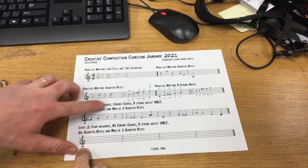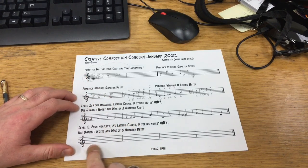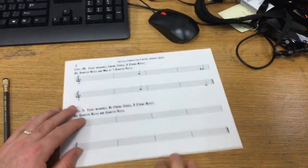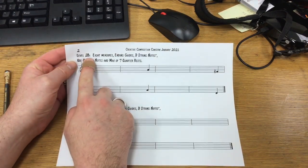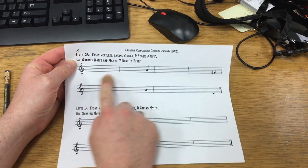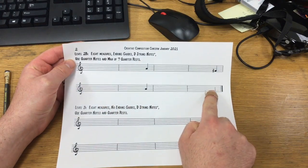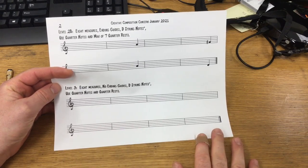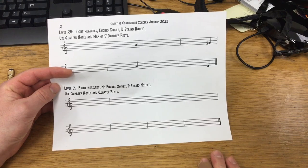As we continue through this piece, notice I have instructions for level two. Level one had guide notes and ending guides, but level two has no ending guides, so you're completely free to write whatever music you want in those four measures. The rest of the assignment includes a much longer level two B, which still has ending guides and is eight measures long. The very top level three composition is to write eight measures with no guide notes at all.